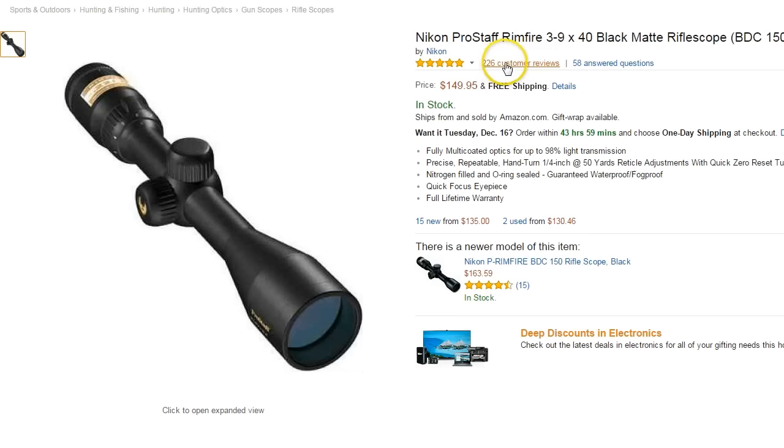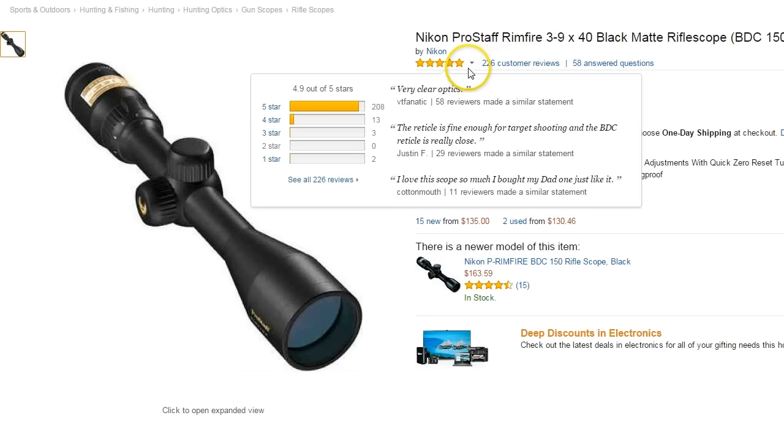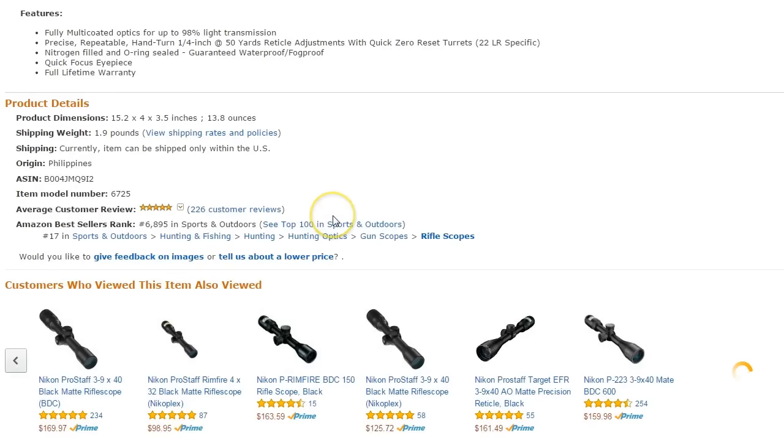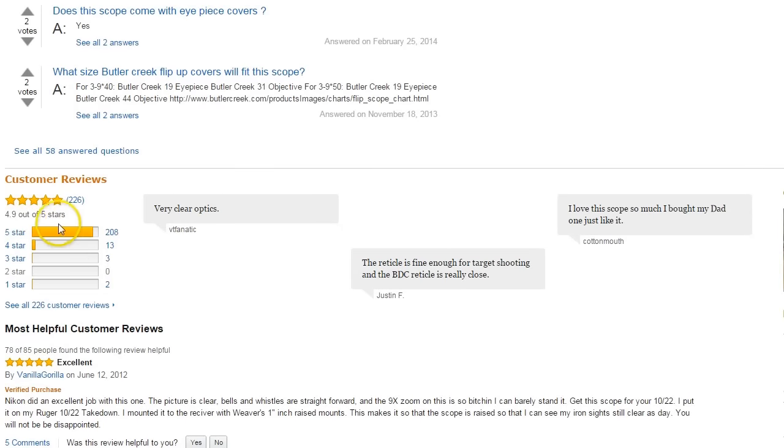For this scope on Amazon, there are about 226 customer reviews and it looks pegged out to five stars. The star distribution shows 208 five-star reviews, 13 four-star, and only three three-star and a couple of one-star. Even if you throw out the most glowing and most critical reviews, that's going to put about 95% of the reviews in the five-star category.